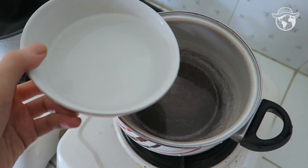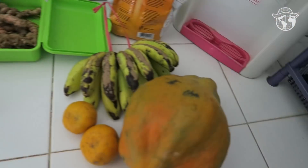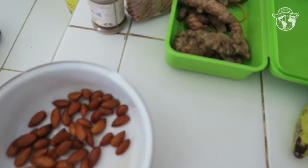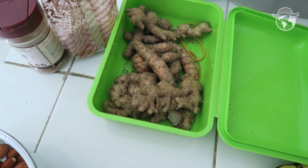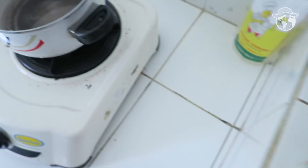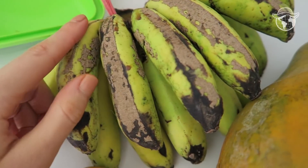I put the water in the pot and then I'm going to cut the ginger and turmeric and add them to the water. Meanwhile I will also cut some bananas.